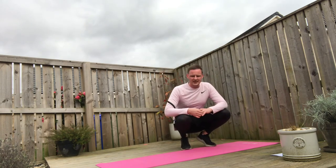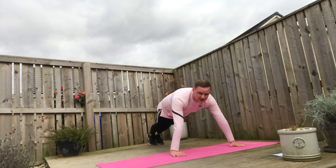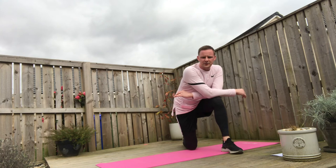Once we've done that, we're straight into 10 press ups — similar to what we've just done, either on the toes or the knees. Go through your 10 press ups. Be sure to pace them: two seconds down, two seconds up. Let's go through 10 of them.